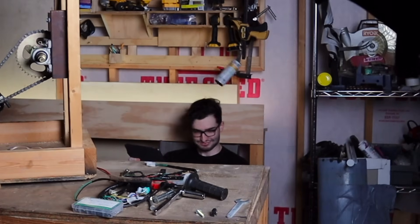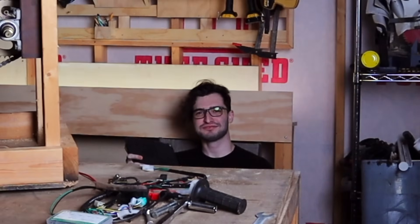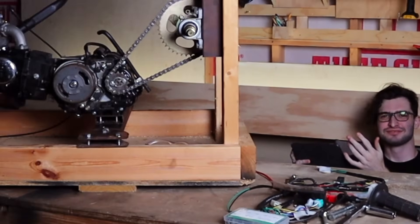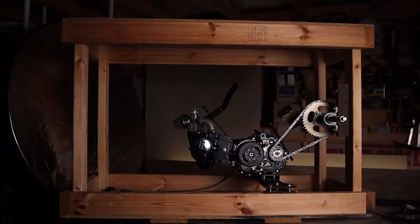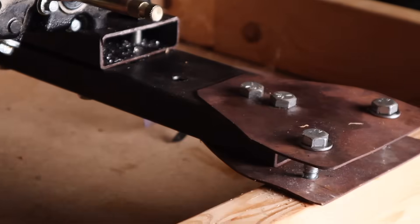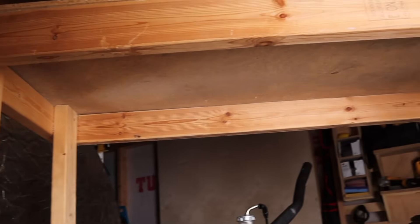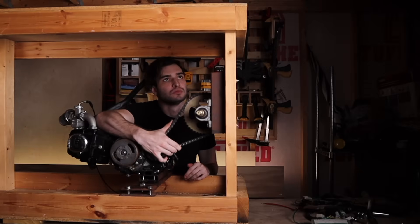Hey dumbass, are you doom scrolling right now? Build the enclosure! It's all mounted with excellent features like metal in some places, and wood everywhere else. The entire frame is flexing — that's mildly concerning.